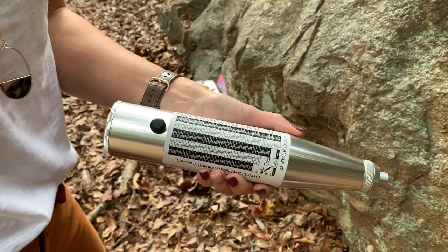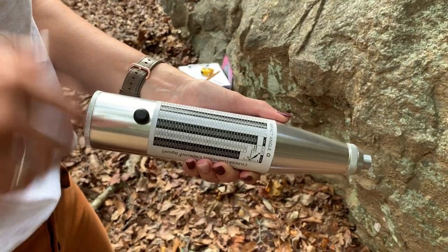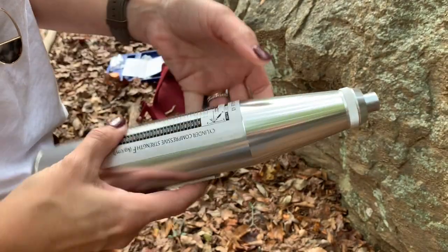Hi everyone! I'm gonna demonstrate to you today how we're gonna use the Schmidt hammer in the field. We've just opened up the box and this is how the Schmidt hammer comes out.